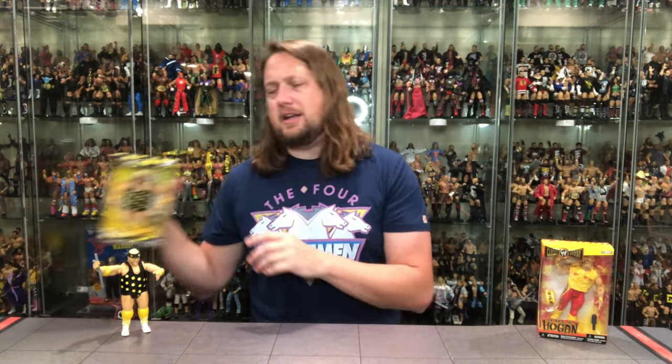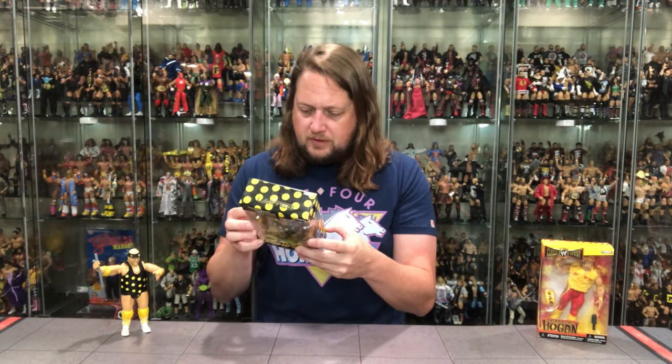Big meaty legs down to yellow knee pads, white and yellow cowboy boots — looking really sharp. Fabulous figure. My only gripe is I'd like it in the traditional Classic Superstars packaging. Give him the Classic packaging but put some polka dots on it. This came out in 2006 — what a time to be alive.